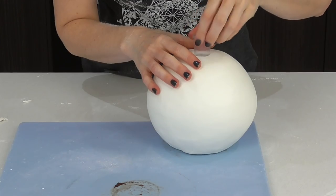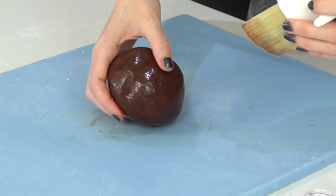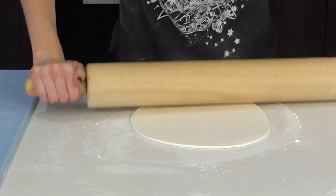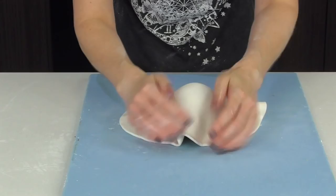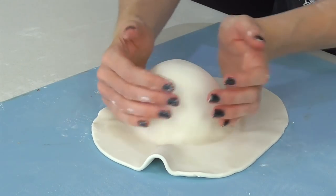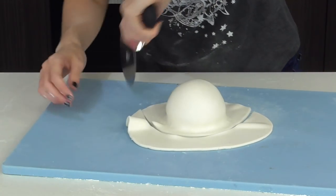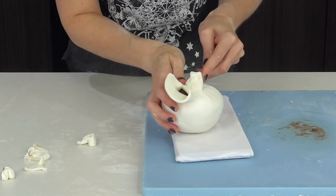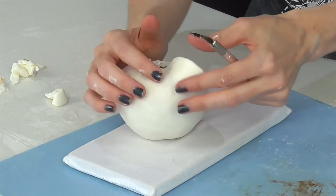Now it's time to get working on the top. Take some of that excess fondant and roll it out for the top, lay it over the top. This one is super easy — just keep working your way around. Again keep a fair bit extra, fold it up, trim off a fair bit, and then you can get that last section to curl in.